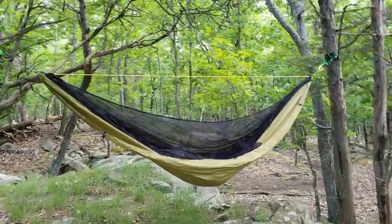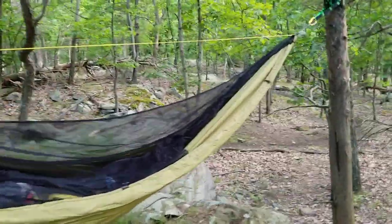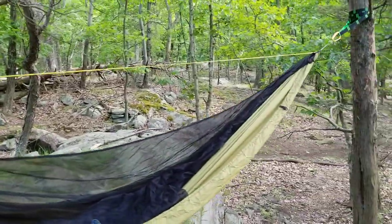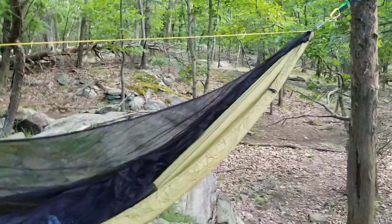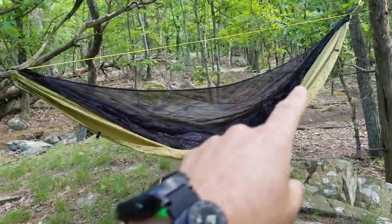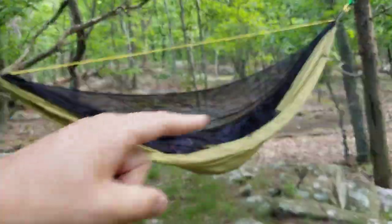I thought I'd just show you some of the quick features and how to set up the Hammock Gear hammock. This is the one I've got from them — it's in what they call olive green, so it's actually quite well camouflaged. Let me walk you through the setup very quickly. The hammock itself — you can also get this bug net that they have with it. They also have a zipped bug net version, but this one has a separate bug net which I'll go into in a second.